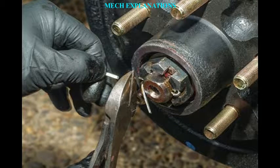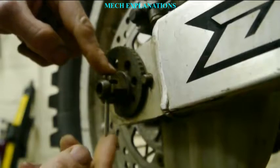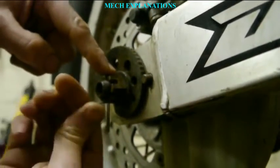Greetings to one and all watching this video. MechExplanations welcomes you. Let us learn about the term a split pin or a cotter pin.